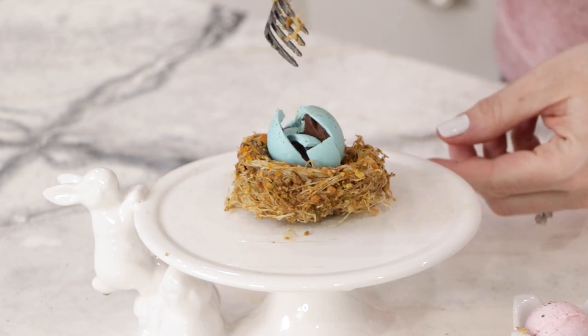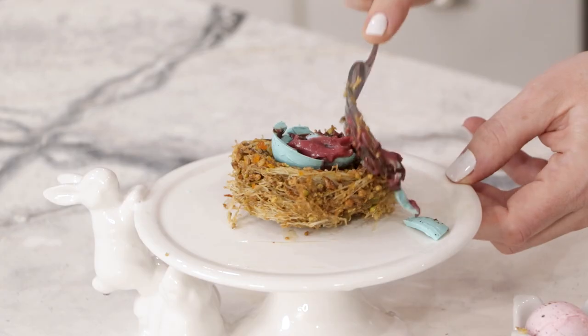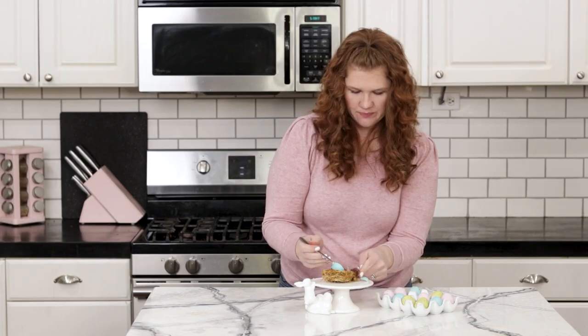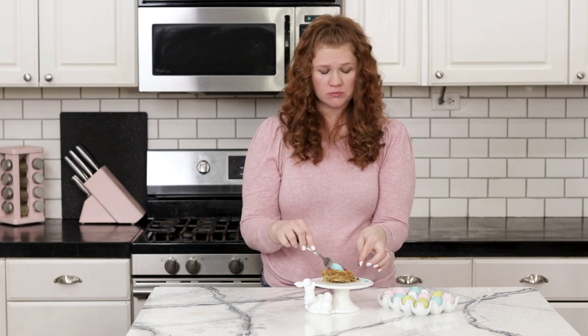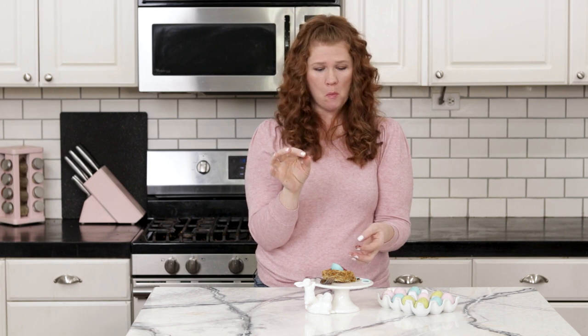Now for my favorite part — I get to taste it. Just crack the egg open and dig in. Get a little bit of raspberry and chocolate. That's really, really good. That rose water is just the right amount, and the honey with the nuts is so good. You've got to try this. It's amazing.